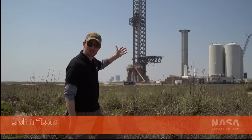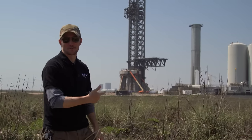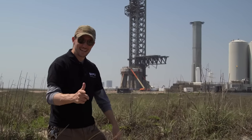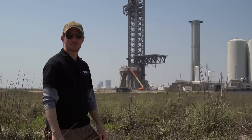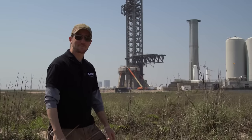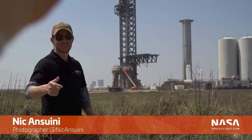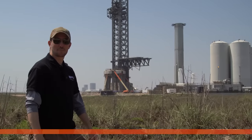Behold! It's the orbital launch mount where I would put my flight-ready full-stack, if I had one. Booster 7 was removed from the orbital launch mount, Booster 9 got some Raptor engines, and SpaceX was working on a new two-point lifting system for Starships. Jack Beyer's up at South by Southwest this week, so you're stuck with me and Nick behind the camera. Let's get going with this week's Starbase update.